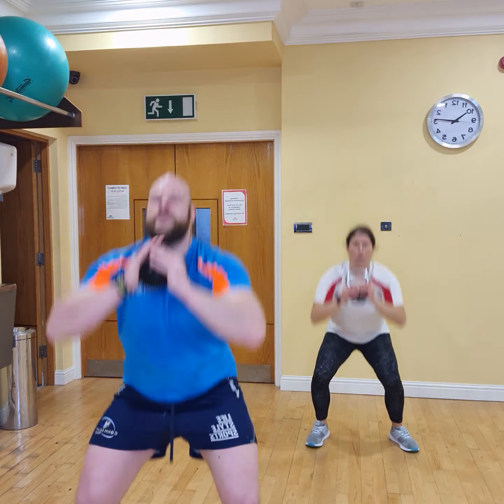Bend over rows. Are we ready? Together, in 3, 2, 1, let's go. 1, 2, 3, 4, 5, 6, 7, 8, 9, and 10.